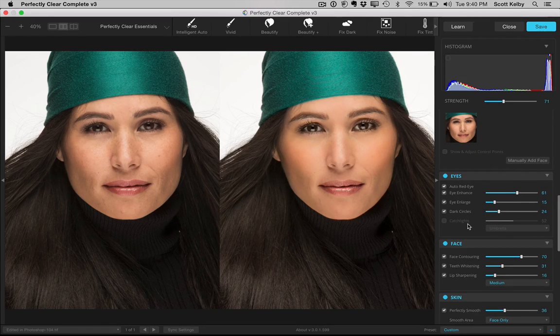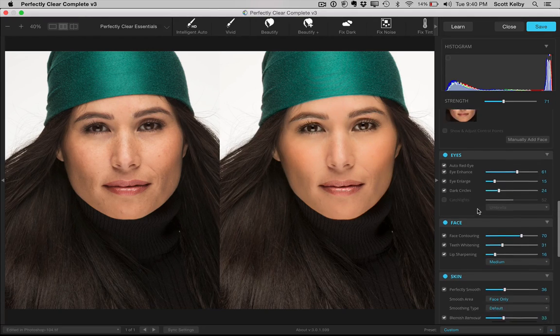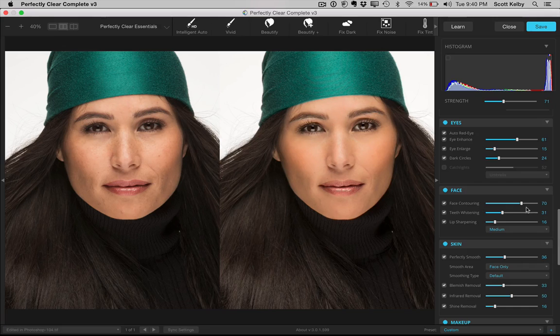You have a lot of enhancement options for the eyes: enlarge the eyes, reduce dark circles — which it does really, really well. You have face contouring, which kind of changes the width of the face. You've got teeth whitening and lip sharpening.